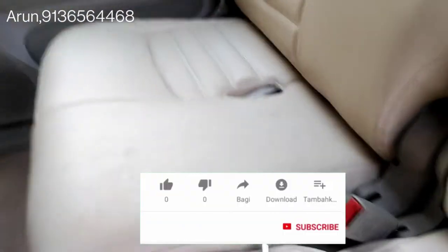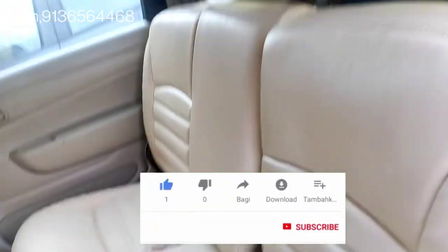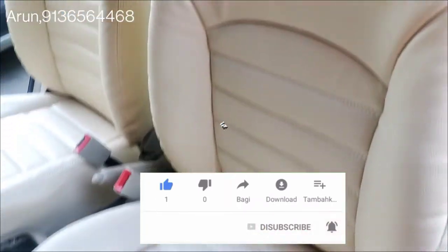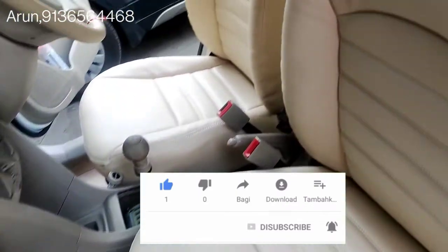Please like and subscribe to our channel. We will give you a video where you can see the seat. This is a bucket seat.